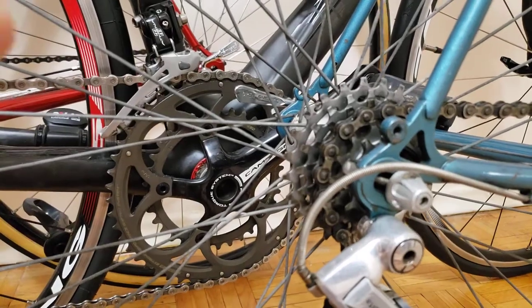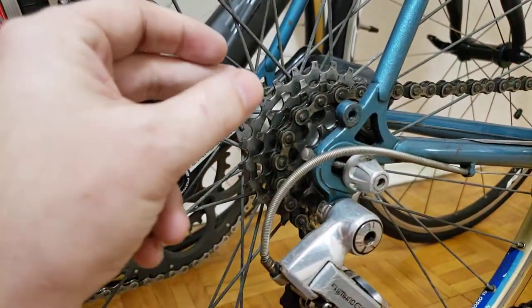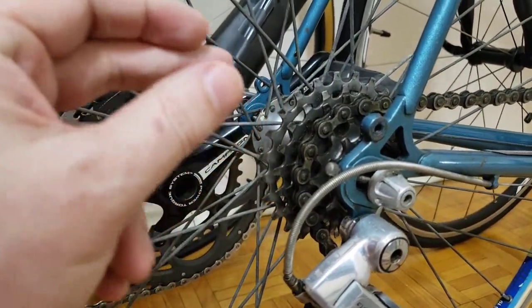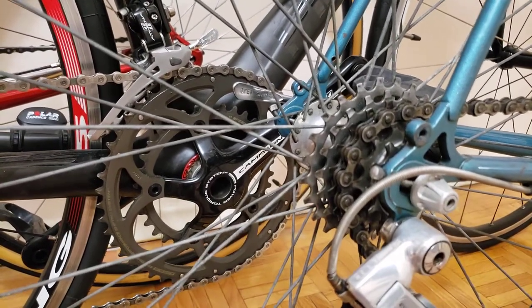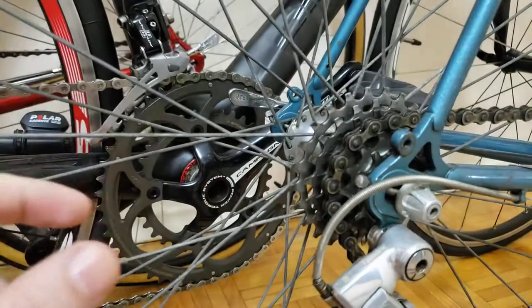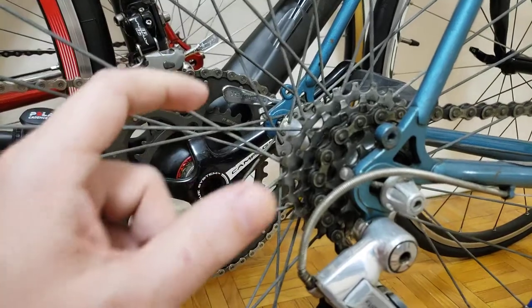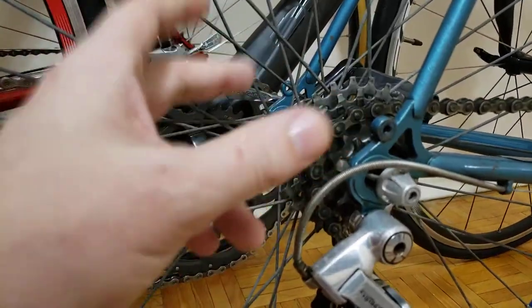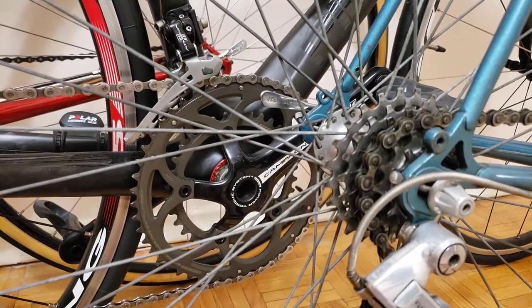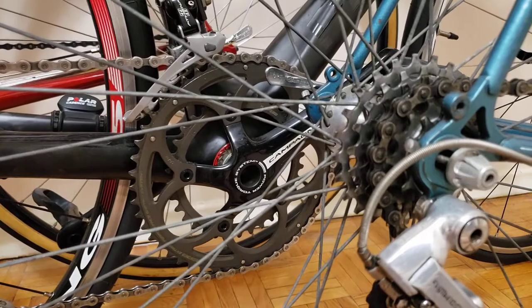If you have a five-speed, six-speed, or possibly seven-speed, it's going to be a freewheel. What you need to know is that if you have a five-speed freewheel, you're not going to be able to upgrade. If the factory put five sprockets on and you want to go to six or seven, it's going to hit the frame, so you won't be able to do that. You'd have to rebuild the hub — basically replace the whole wheel.